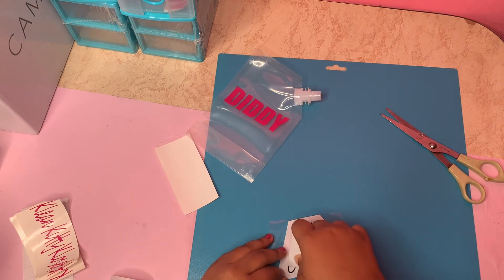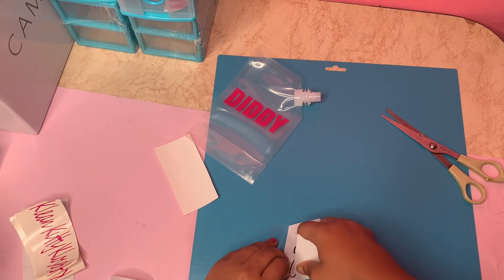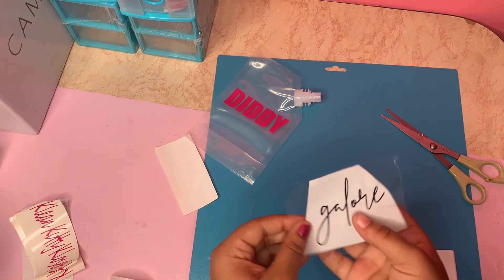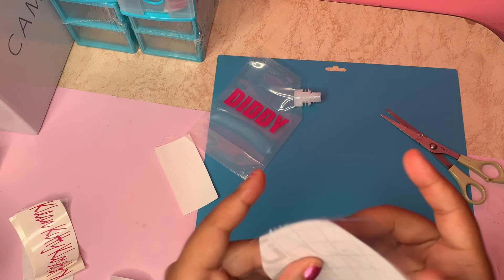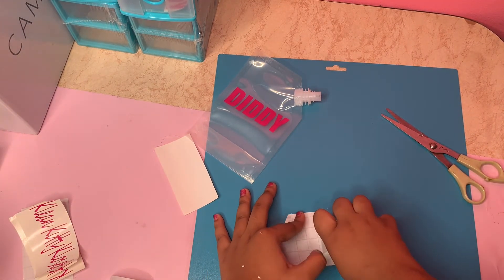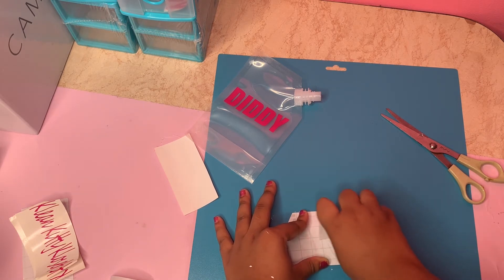Once again, if it's not coming off, there's nothing wrong with the label — just scrape harder. If you're scraping and it's still not coming off, flip it over to the back and scrape again, and it will definitely come off onto the transfer paper.